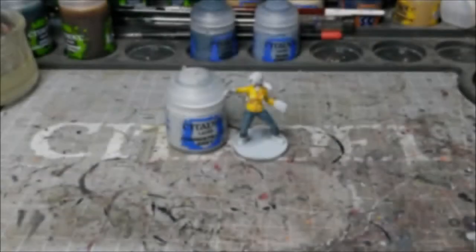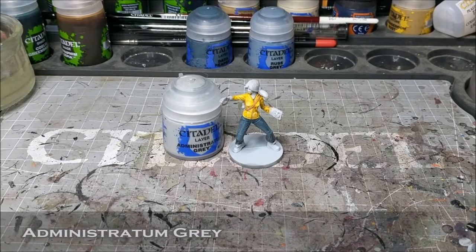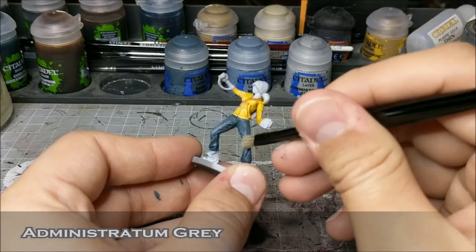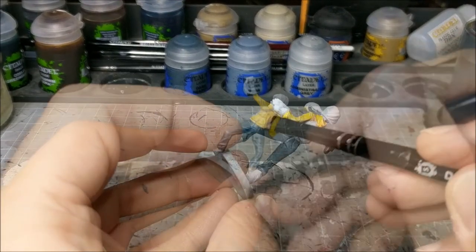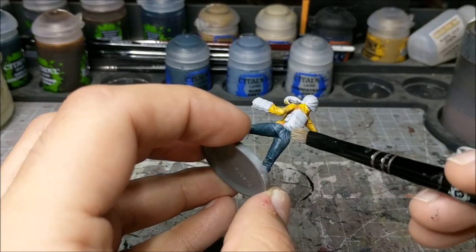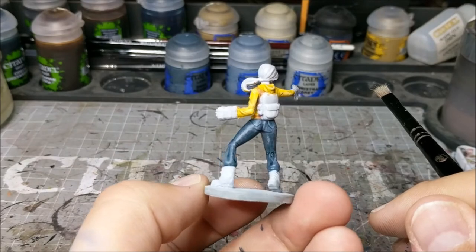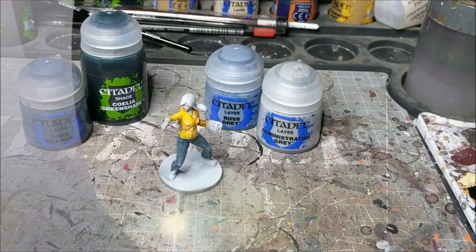Next up we are going to take Administratum Gray and we're just going to apply this over the areas that would see the most wear, so once again the knees and other raised areas, folds — stuff like that. We're just going to build up that color to give it a nice worn look, as you can see here. That's a nice quick easy way to do jeans.